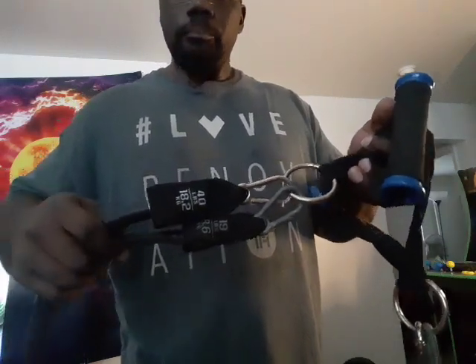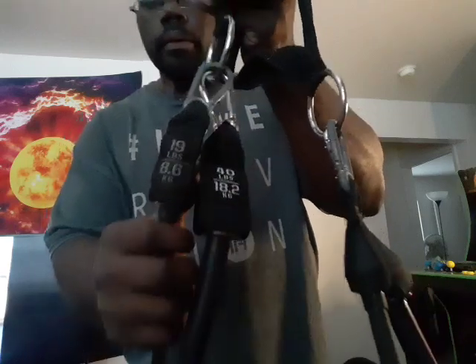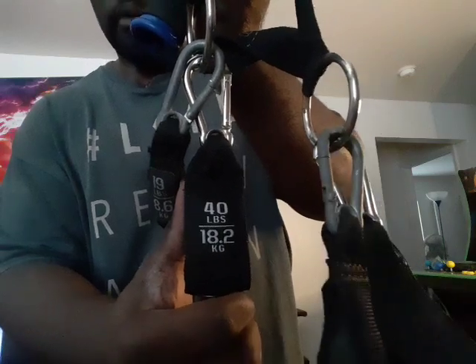I have two bands. Usually they are differentiated by color and amount of resistance. The first one was 19 pounds. Then they came out with another one — it's black, but obviously a different level of resistance. The newer one is 40 pounds, for those of us that are strong enough to do certain things with it.